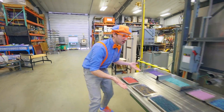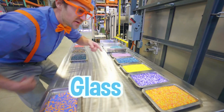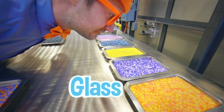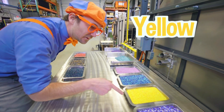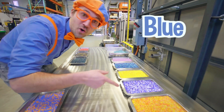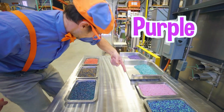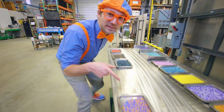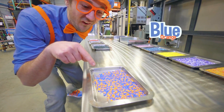Wow! Look at all these little pieces of glass! They're so colorful! Yellow, blue, orange and yellow, purple. And you can't forget about my two favorite colors - blue and orange! That is so cool!